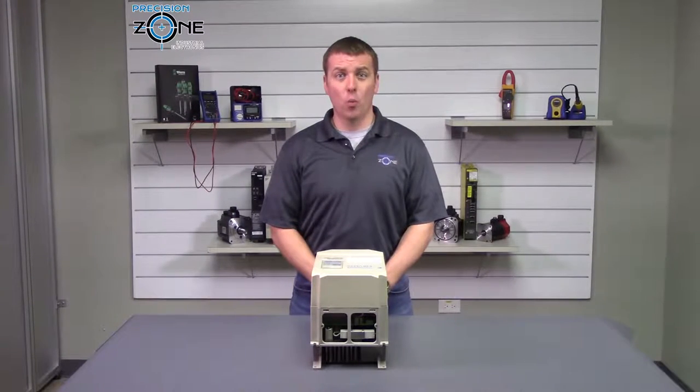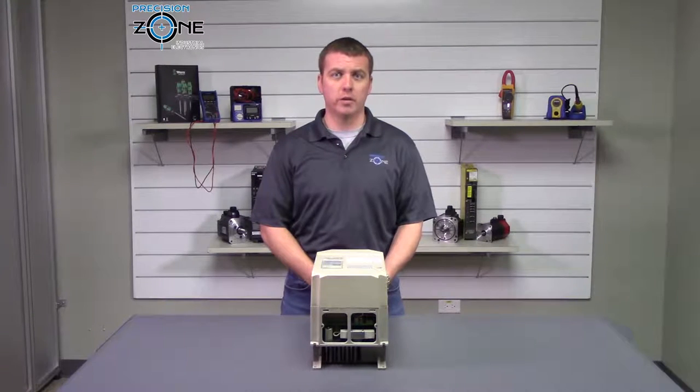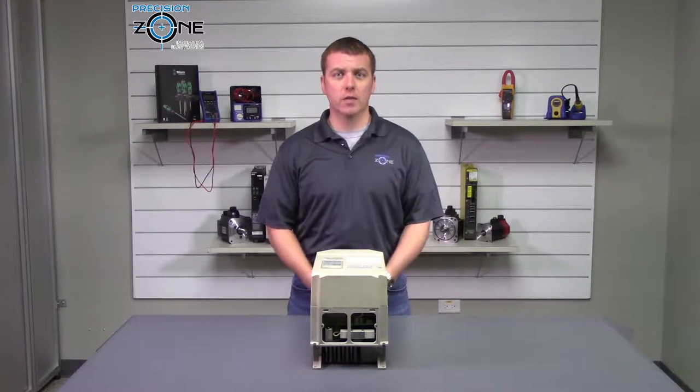AF900 and AF901 are motor thermal errors. The motor cooling fan could have failed, or there could be a problem with the fan's wiring. You can also check the thermistor to see if it's open or shorted.